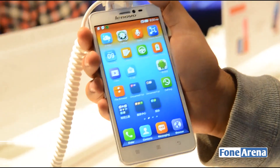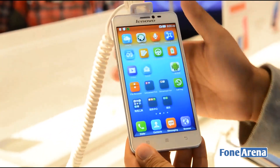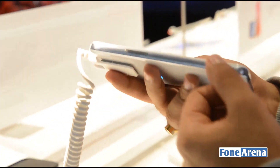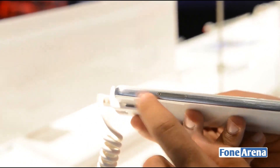Now this phone is a relatively higher end device from Lenovo. It's got a glass finish both at the front and the back, and running around it is an aluminium band. As you can see over here, you've got the micro SIM card slot and a speaker grill.